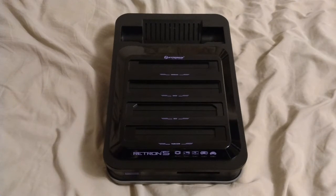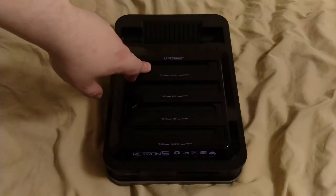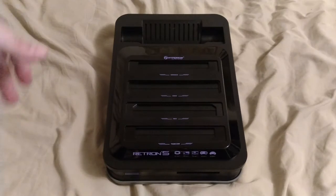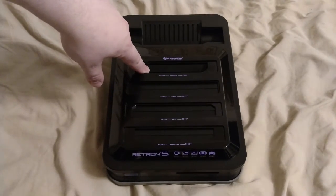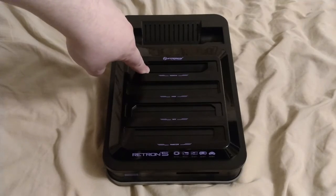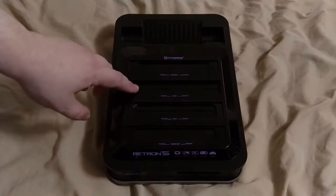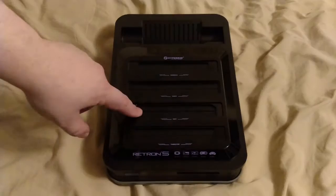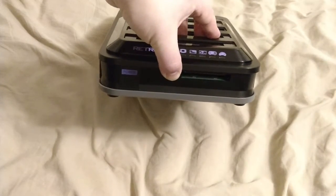When I got it out of storage it worked fine. It plays Genesis — and actually soon it's going to support Master System as well. There's an adapter coming out for Game Gear. So it does Genesis, Master System including cards, and Game Gear. Then there's the SNES port which also does Super Famicom, and it has NES and Famicom, and then the Game Boy port in the front which does Game Boy, Game Boy Color, and Game Boy Advance.